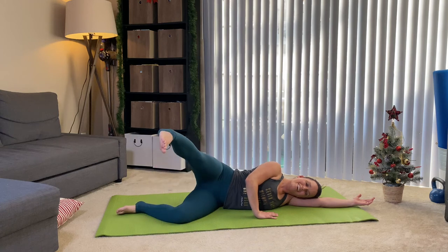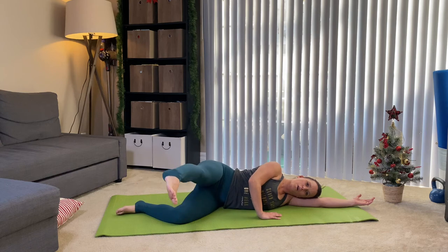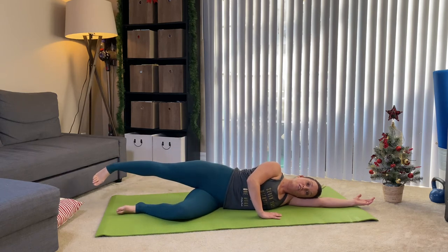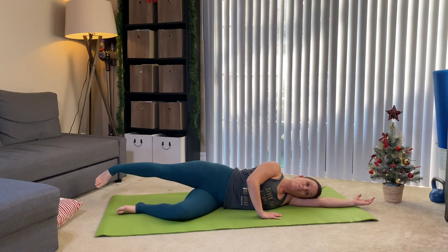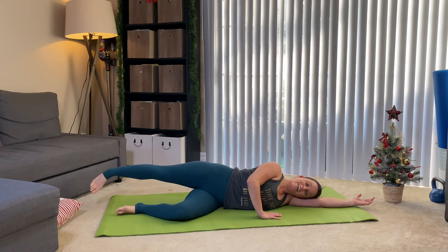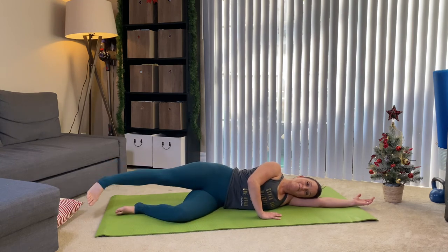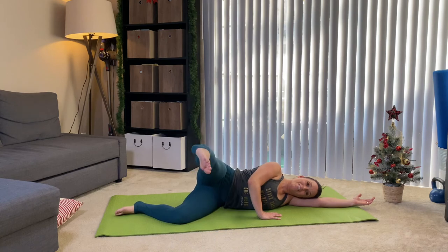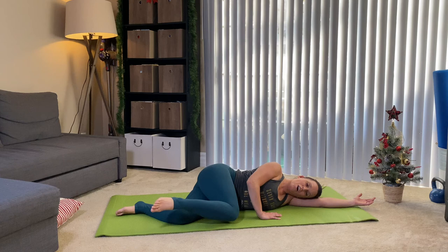If it starts to burn, just smile — it's all good. Working your way to a stronger hip region, better support for your low back, better support for your knees and your ankles. Take three more: lift, lower, and back. Last two: lift, lower, and back. One more — forward, lift, lower, take it back, and cross it over.